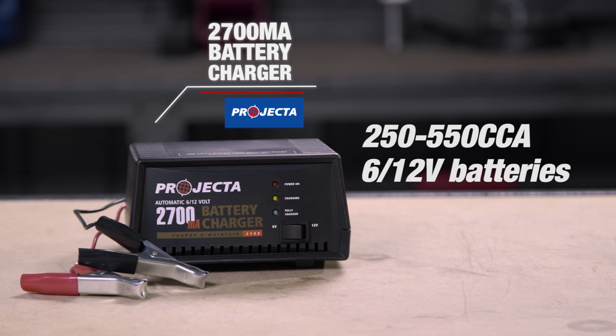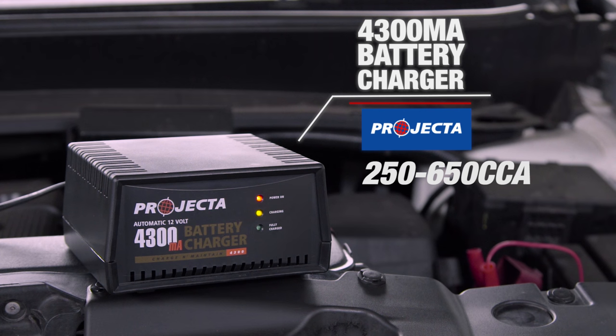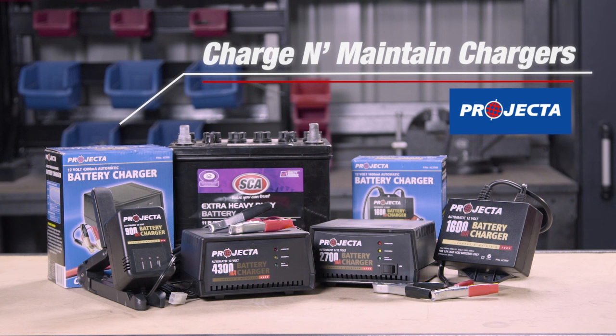For the quickest charging of batteries up to 650 cold cranking amps, go straight for the 4300 milliamp battery charger. When you need the simplicity of a connect and forget battery charger, head straight for the Projecta range at Super Cheap Auto.